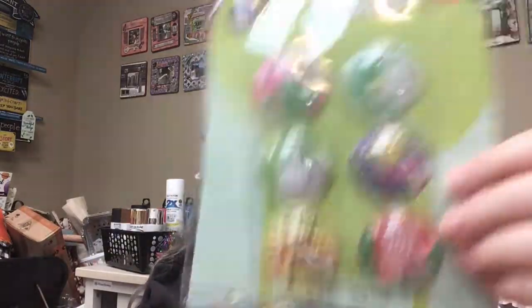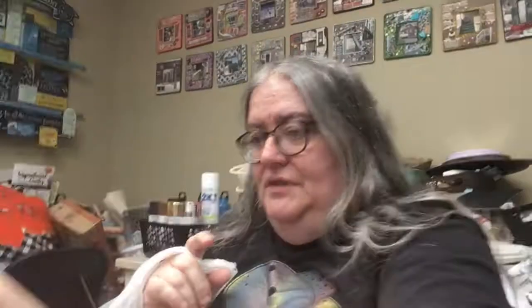I got these cute stickers — this was an impulse purchase, they had these by the register. Aren't those cute? They're shaker stickers — they have a little glitter inside of them. I'm a big sucker for stickers. I needed a new hole punch because I tried punching holes in a craft stick and it broke my hole punch. So all of you out there, don't make my mistake — don't try that. So I had to get a new hole punch to replace that.